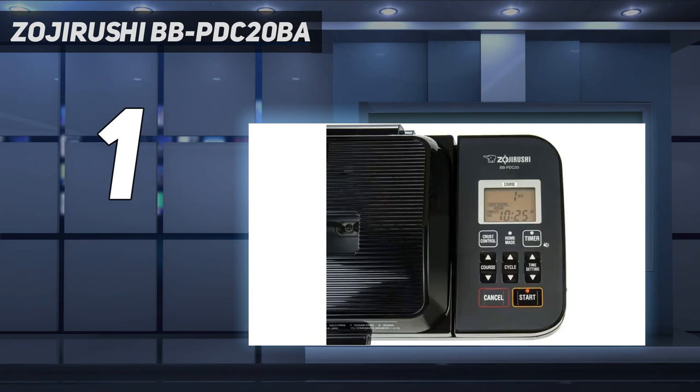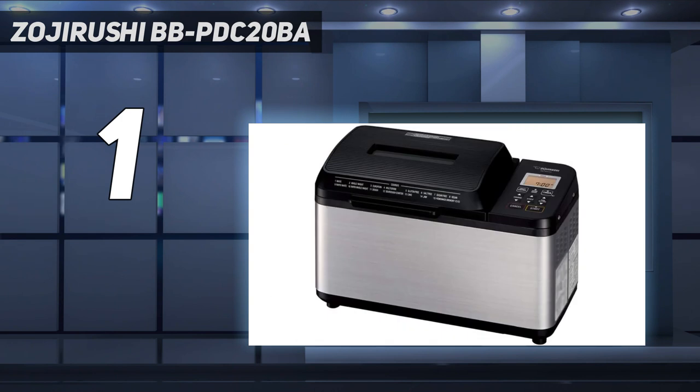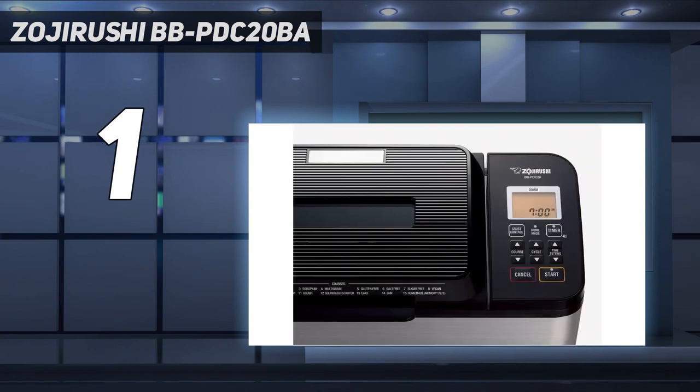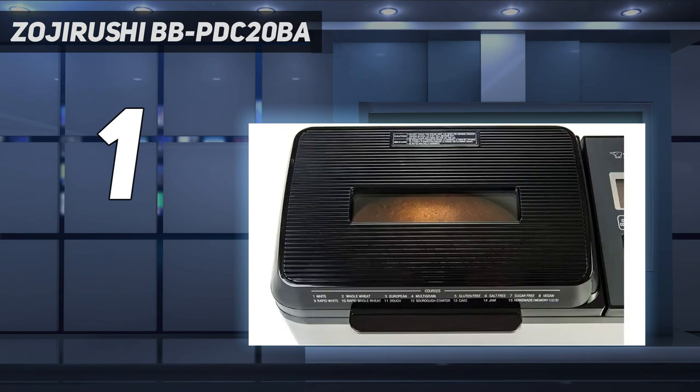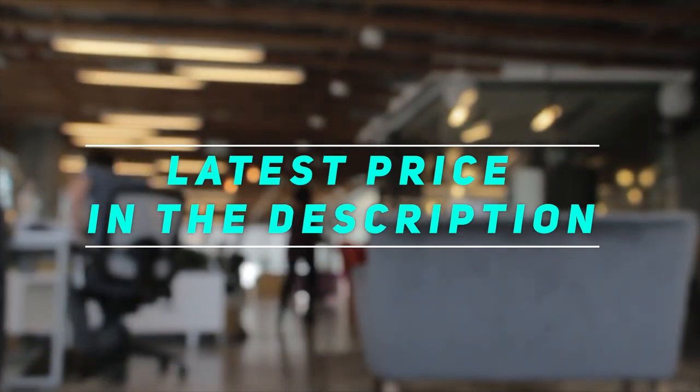A large window even lets you check the progress of your bread as it bakes. We tried three basic bread recipes with this model and they all turned out perfectly. Even when we strayed from recipes, the end result was consistent — we started adding different flours, changing the amount of butter, and even mixing the ingredients in a different order. Each time, the finished loaf came out looking good with a nice texture. Check out the video description for the latest price and more information.